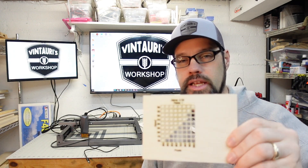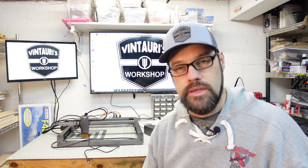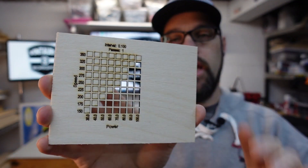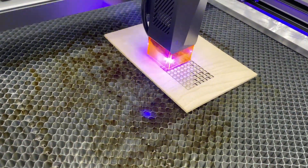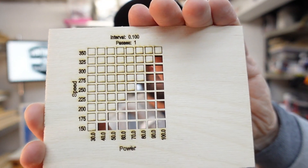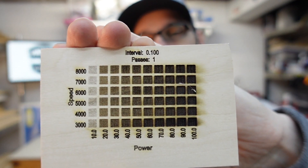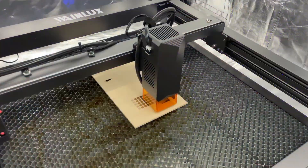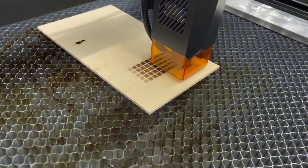Moving on to the operation of the laser — as with everything we do, we always start with material tests. My typical material for 10 watt lasers is eighth-inch Baltic birch plywood. I was pleasantly surprised at how well it performed across the range: at 100% power and 325 millimeters a minute, it cut cleanly all the way down to 150 millimeters a minute at 40% power. For engraving, we tested up to 8,000 millimeters a minute and found the 4,000 to 5,000 range gave the most consistent results, and that's where we started for the rest of our tests.